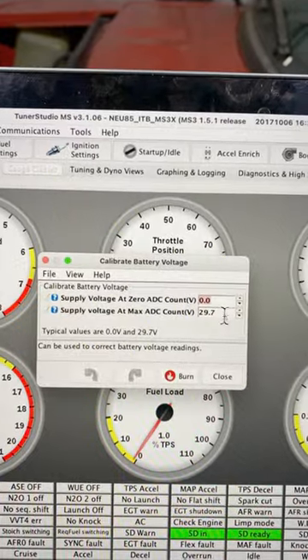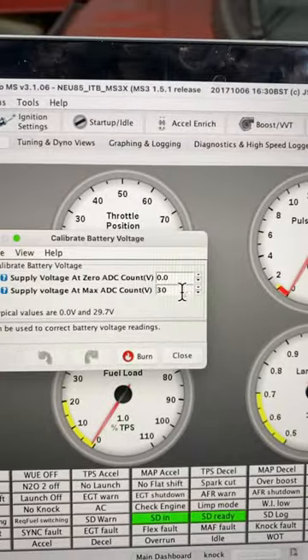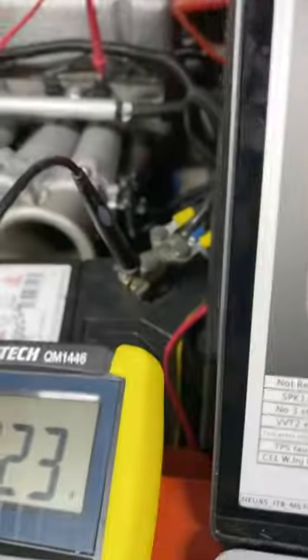Fixing this is easy — just use the calibrate voltage tool under the Tools menu. Find the difference; in my case it was about 3.5%, which brought my ADC count up to 30.7. Burn that and have a look, and you should be very close to the mark.